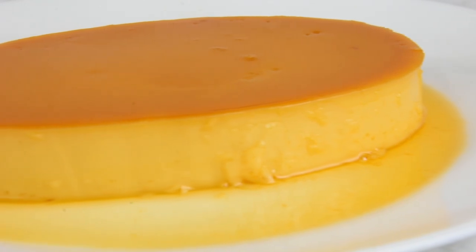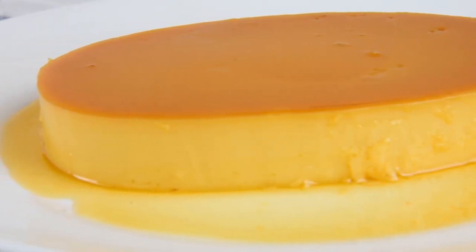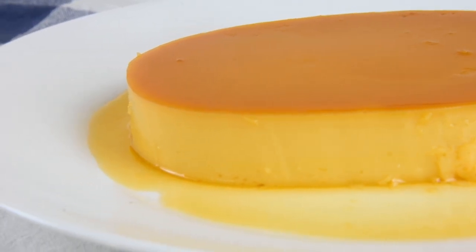Leche Flan is a traditional Filipino dessert made of evaporated milk, condensed milk, and egg yolks, flavored with vanilla extract, calamansi, or key lime.